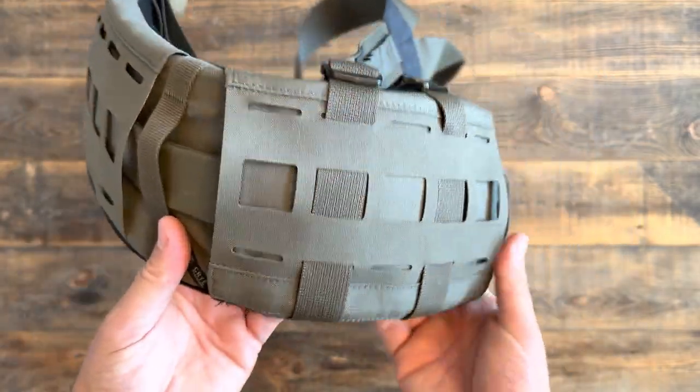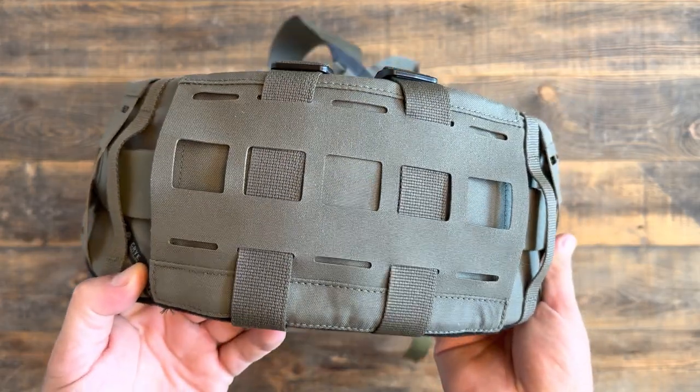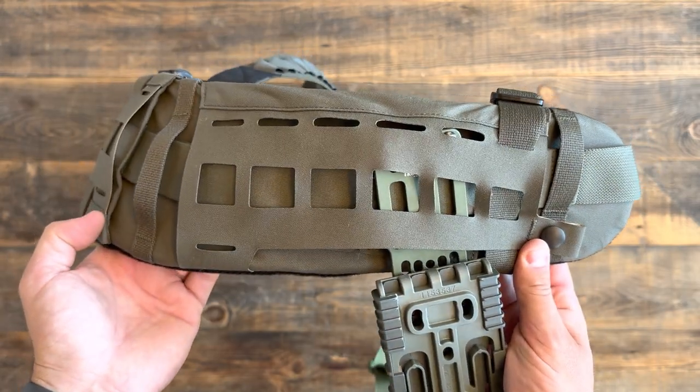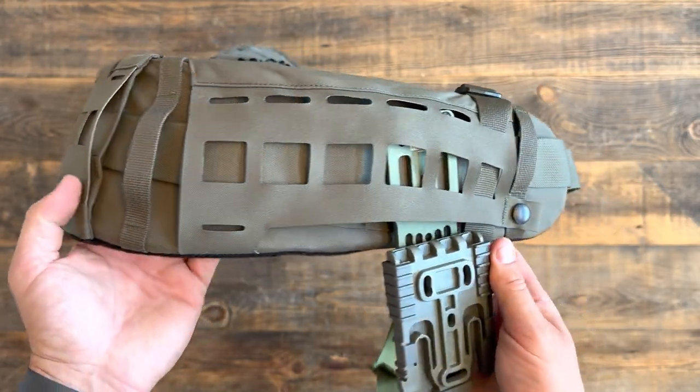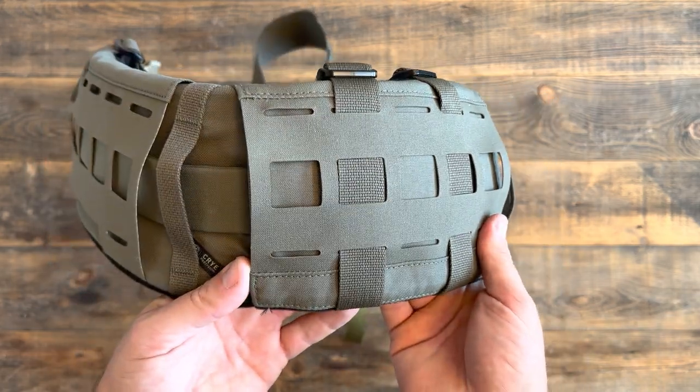Anyway, I appreciate you guys checking out the channel and checking out this awesome piece of kit. Follow us, give us a like — many more awesome videos with high quality products coming down the road. See you out on the range. Take care.